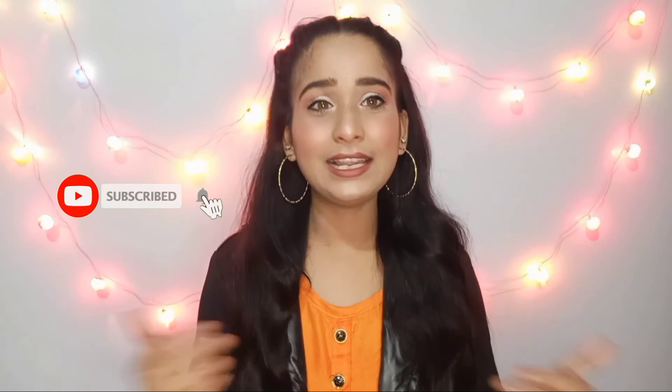तो यह है मेरा final look। So guys, यह था मेरा आज का simple सा New Year makeup look, आपको यह पसंद आया होगा। अगर पसंद आया हो तो please इस video को like करें और channel को subscribe जरूर कर देना। और हाँ like करने में सिर्फ एक second लगता है, तो please कर ही देना, और बराबर में bell icon दिया होगा उसको भी press कर देना। तो चलिए फिर अब हम मिलते हैं अपने next video में, bye, stay blessed, Allah Hafiz।